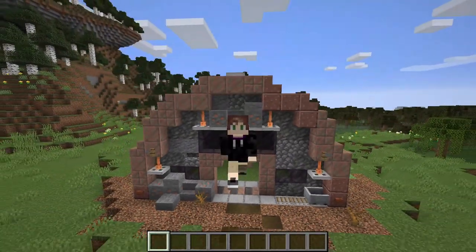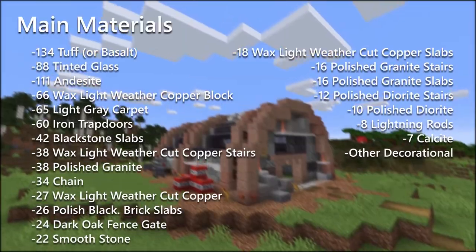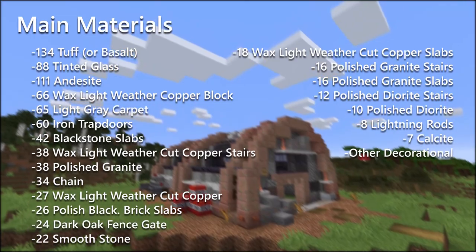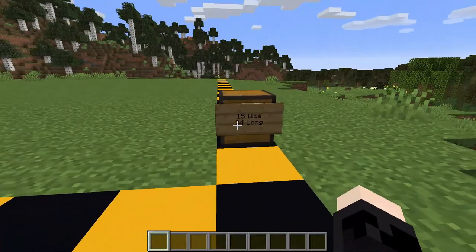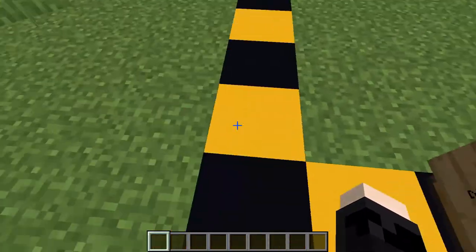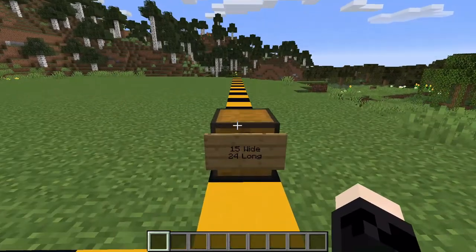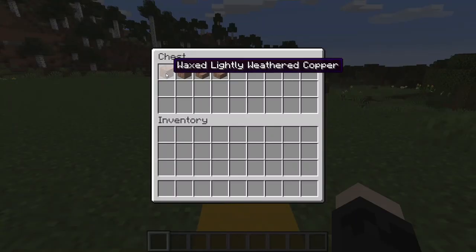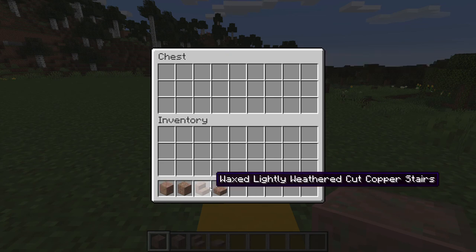So the very first thing we're going to do, as usual, is establish our grid, which right here on the side it says it is 15 wide by 24 long. That is 15 wide right here by 24 long this way as well. And for our materials, we're going to go ahead and get waxed lightly weathered copper, waxed lightly weathered cut copper — just these materials right here in my inventory.